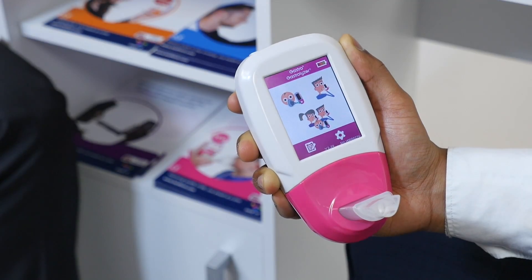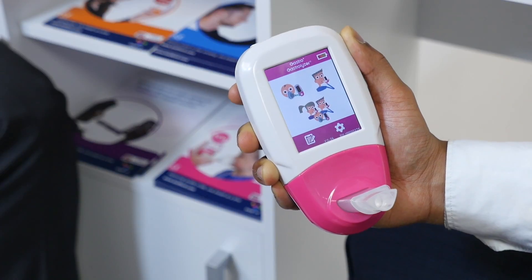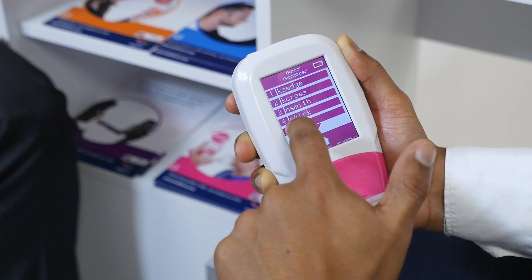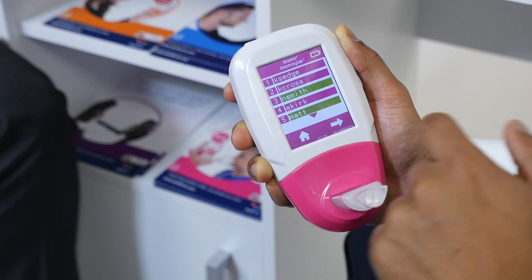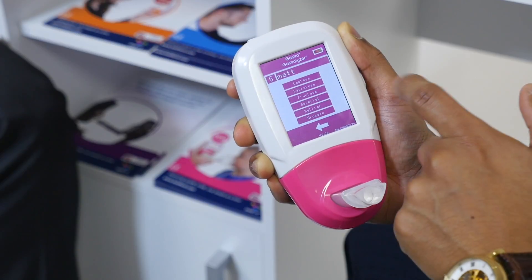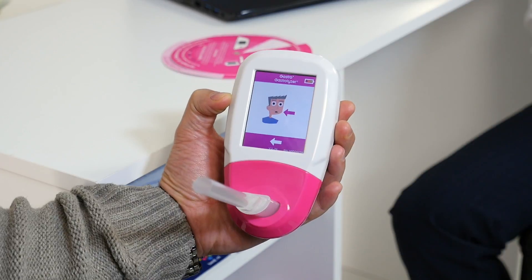The GastroPlus Gastrolyzer can follow protocol breath testing for up to 10 patients at one time. Press on the third icon for protocol breath testing and select the profiles of the patients you wish to test. Next, select which protocol each patient will be testing for. The first test will be the baseline reading. Once the patient is ready, they can press the breath test icon to commence the test.